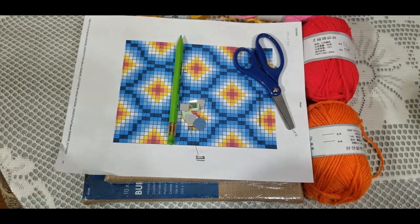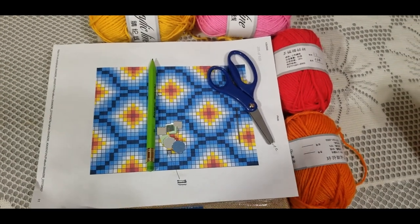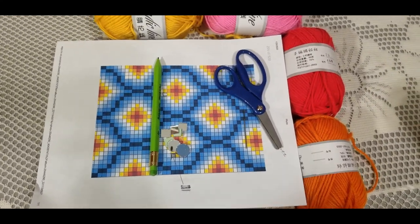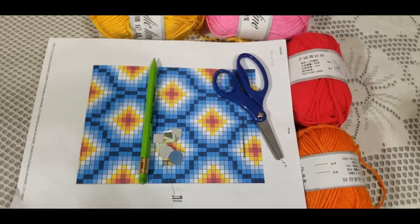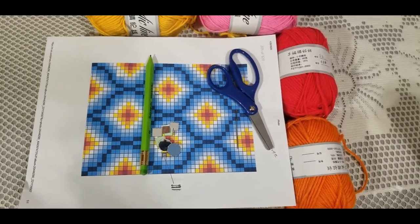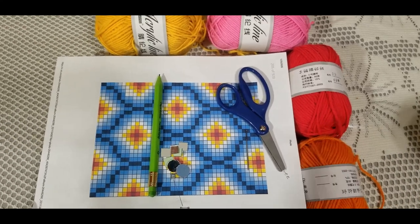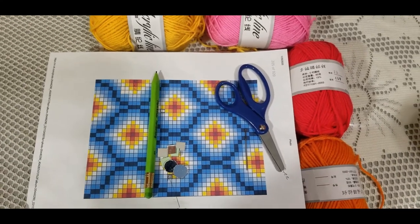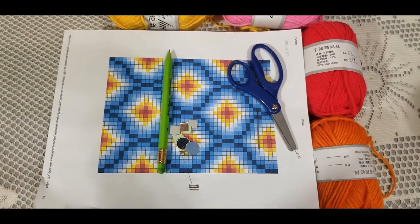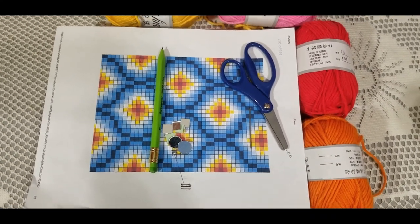Hey everyone, welcome to my channel Savankala. I'm your crafty host Priyanka. We are going to make this beautiful wall decor with yarn. I'm very excited — it's really simple and easy to make. Even if you don't know how to do embroidery or needle point or any yarn crafts, this is a very simple project and you will be able to make it.